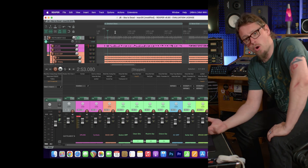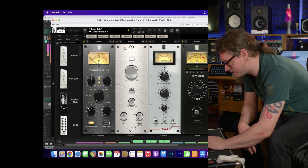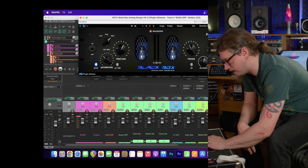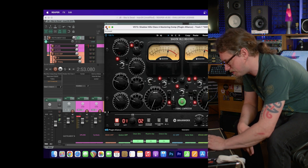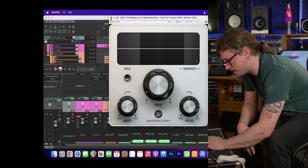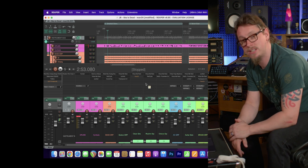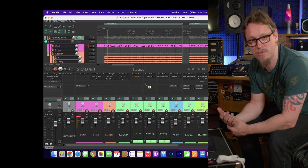That's all third-party plugins — loads of stuff from Slate including Virtual Mix Rack, loads from Plugin Alliance like the Shadow Hills Class A which is quite CPU intensive, loads of copies of Soothe from Oeksound, Track Spacer, and Double Tap from Submission Audio. As far as I know, this is all Apple Silicon native.